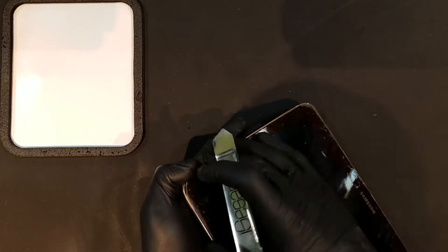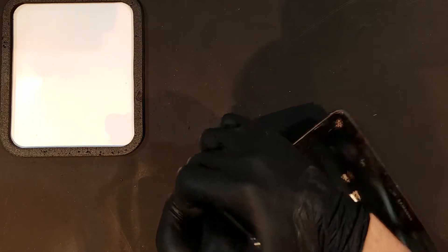Once the back starts to come loose, you can begin to carefully work your way around it and easily pull it off, making sure not to damage the clips in the process.